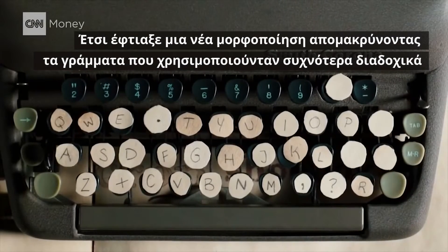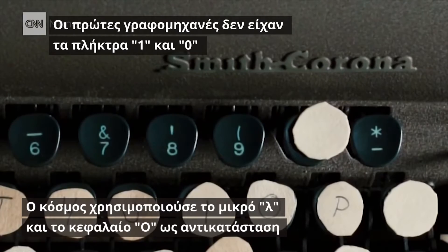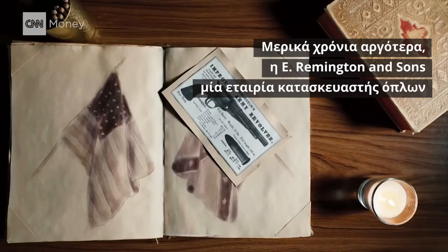So he devised a new layout, separating the most common pairings of letters. Early typewriters left out the one and zero keys. People used lowercase l's and capital o's instead.